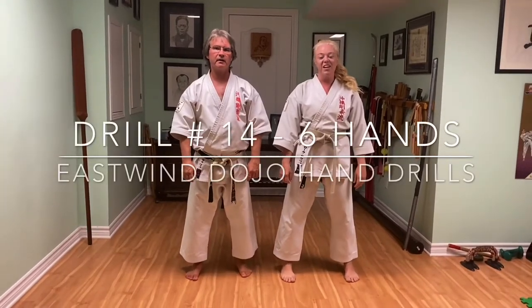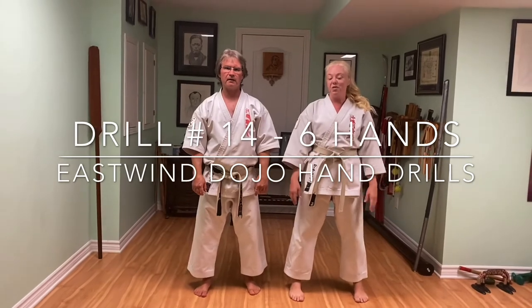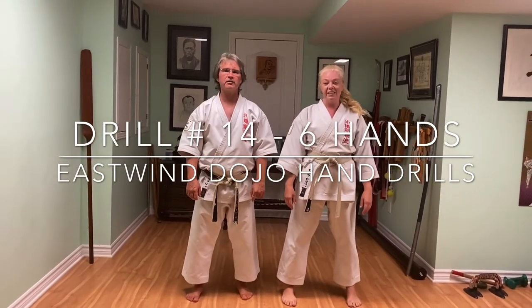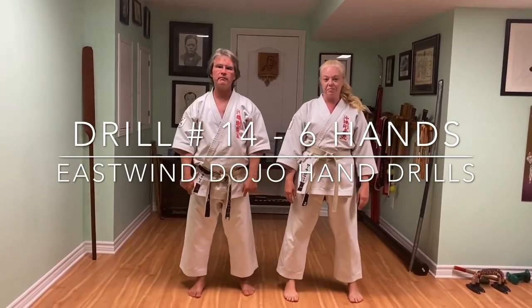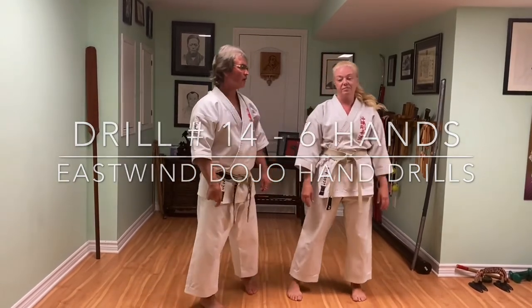Hi, I'm Mike Civek and I'm Laura Civek from East Wind Martial Arts. Welcome back to our virtual dojo. This is drill number 14 based on Tata Sensei's techniques with a partner.